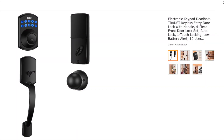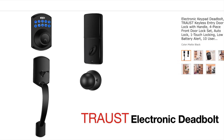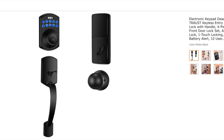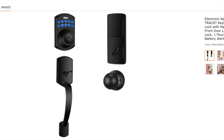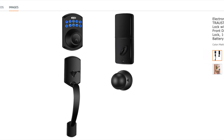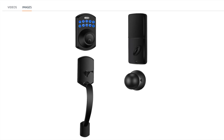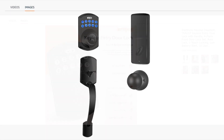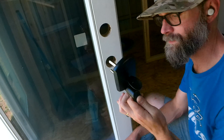Welcome back, everybody. Today is a how-to video on how to install this electronic deadbolt from Traust. I got mine off of Amazon — I'll put a link in the bottom description. I got it for about $150. It was a fairly easy install and a good-looking item. I liked it because it doesn't need Wi-Fi to operate. You can do 10 different user codes, one-time codes. It's waterproof, real easy to use, and it looks really good. Here you go.